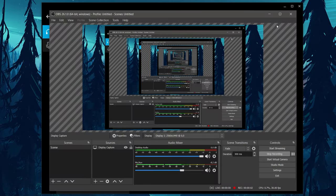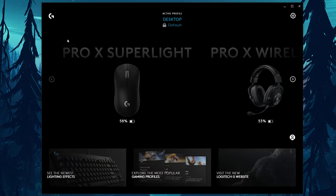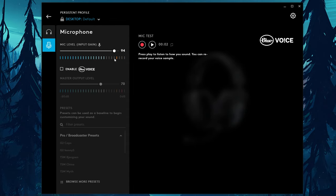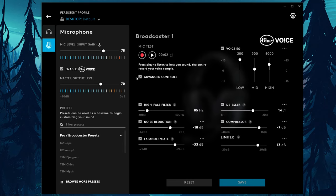Let's hop over into the software now — I'll actually be using the microphone while going through it so you have a good idea of what that sounds like. All the audio from this point on is coming straight from the Pro X Wireless headset. Starting off with the microphone, when you first get into it it looks pretty basic, but as soon as you click Enable Blue Voice, you'll hear the mic change on the recording. Then clicking Advanced Controls is when things really start to open up.